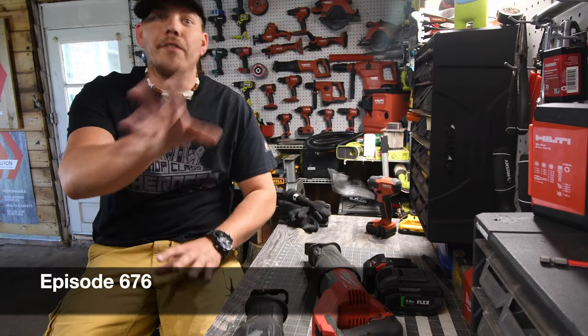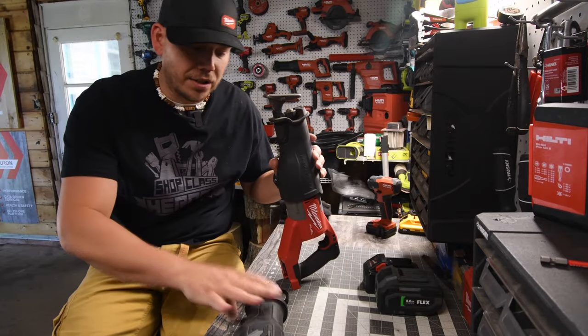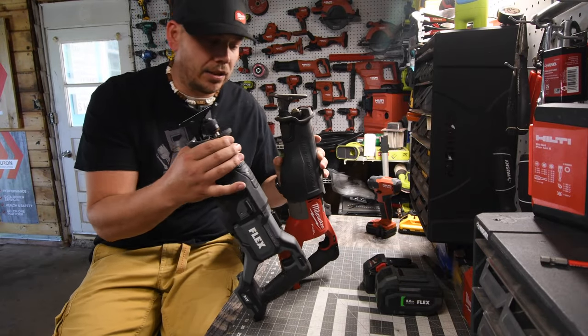All right, today we came for tools and we're gonna have a little bit of fun. Let's do a versus video between the Milwaukee Super Sawzall versus the Flex Reciprocating Saw.